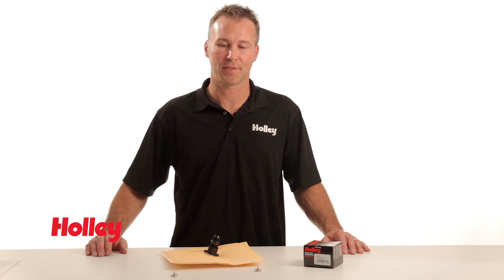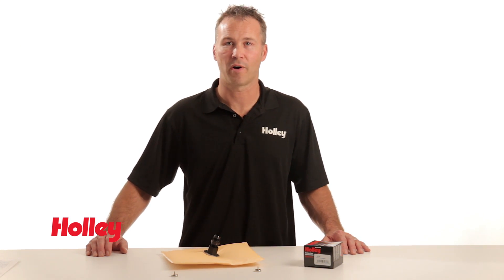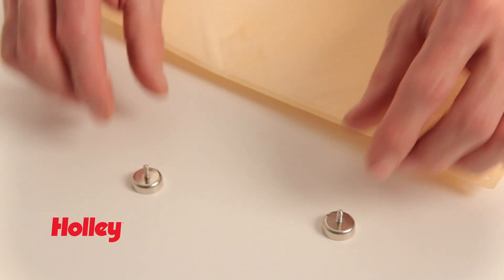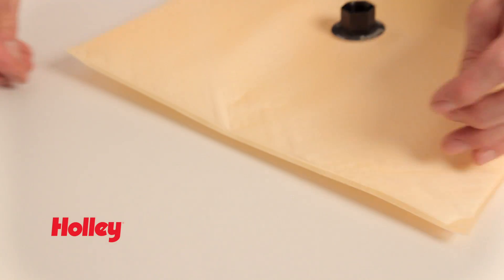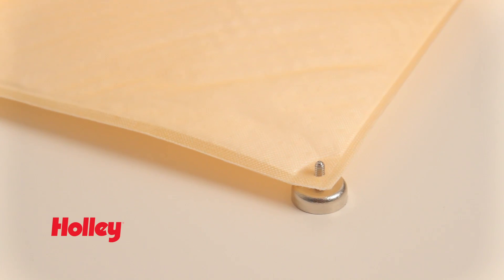In certain applications, it may be necessary to secure your mat to the bottom of your fuel cell or fuel tank. Here at Holley, we've already got you covered. We have two very effective methods of securing your fuel mat to the fuel cell. If you're using a steel tank, we have a magnetic stud system that is easy to install and remove.